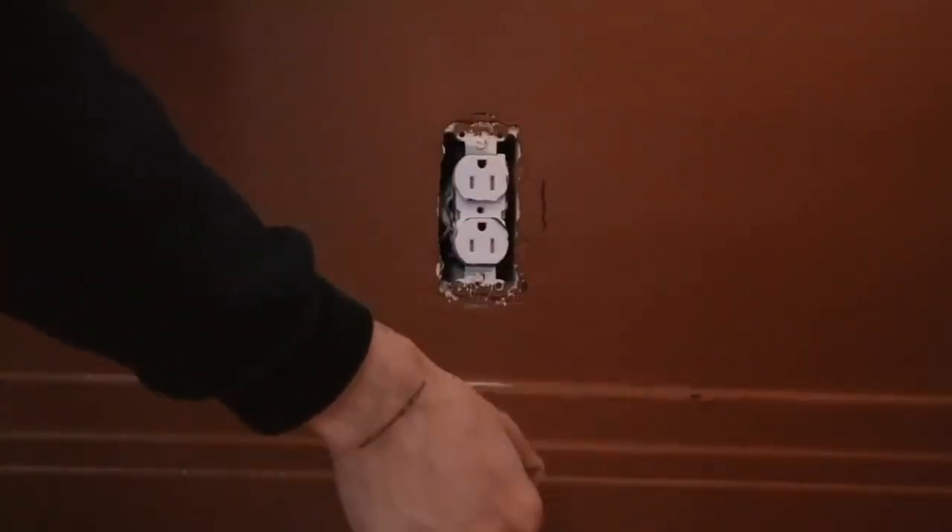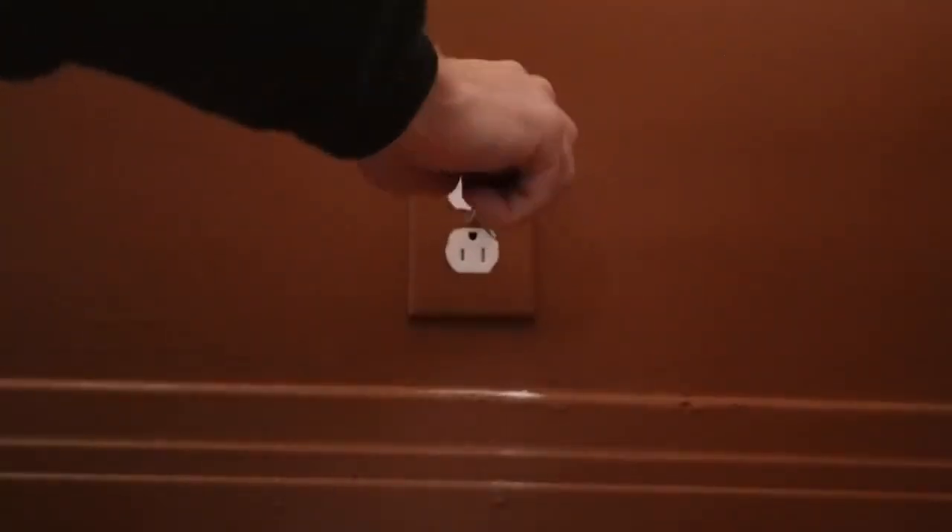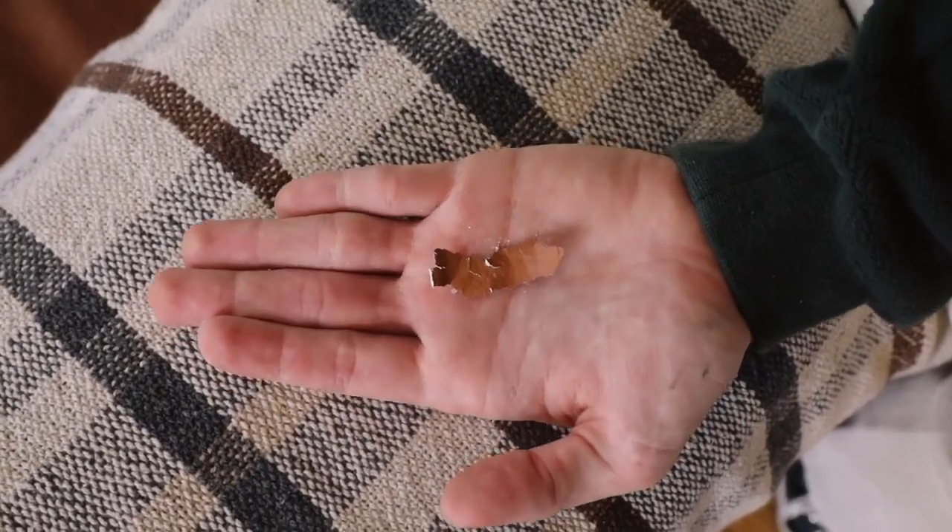These next two hacks were taught to me by my dad throughout the years of doing makeovers. Let's say you painted a wall in your apartment and need to paint it back before moving out — a great way to find the previous wall color is to remove the outlet cover on a wall that has that color and chip away a little bit of the paint on the backside using a screwdriver. It'll be hidden by the plate cover, so don't worry. Once you pop it back on, no one's going to see the damage.